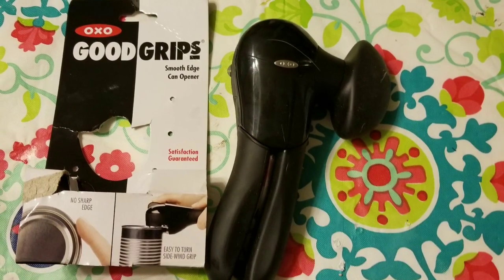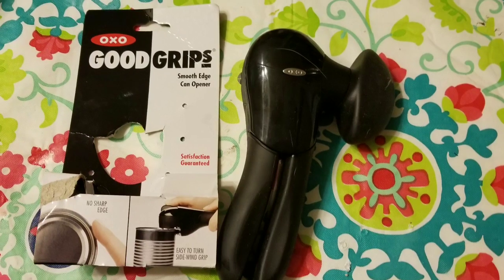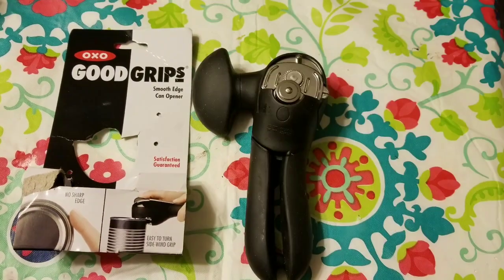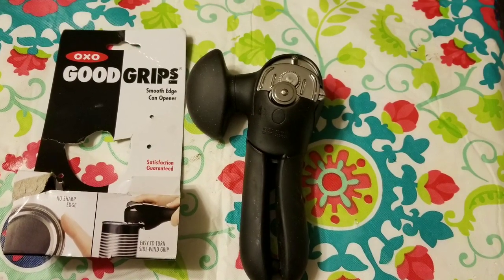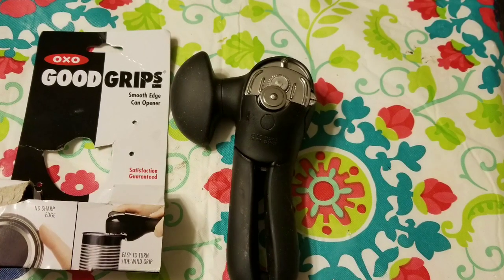I bought this OXO Good Grips can opener off of Amazon, but I had to watch YouTube to even figure out how to use it. This is what the can opener looks like that's going up against the can — it's going flat, not sideways on your can opener.